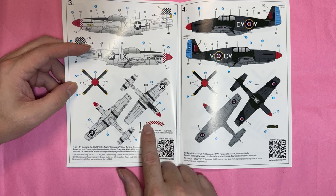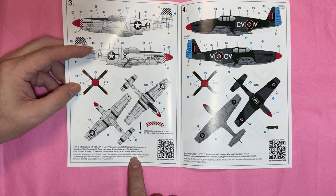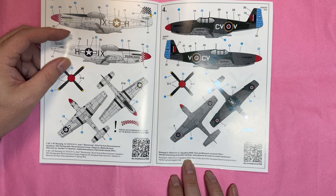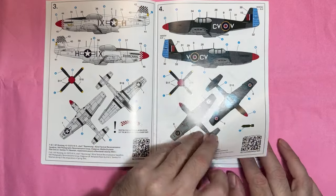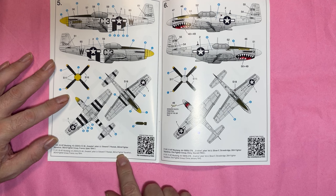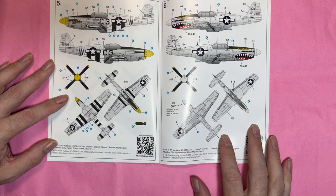We've then got the 'Arziel Boomerang' with nice checkerboard markings from the 162nd Tactical Reconnaissance Squadron, Photo Reconnaissance Group — Second Lieutenant Stanley Newman, involved in D-Day preparations. Next one is the Royal Australian Air Force in Italy 1945, flown by several pilots. Then 'Snooker' by Lieutenant Edwards T. Polack of the 382nd Fighter Squadron, 363rd Fighter Group, France, 19th July 1944 — not long after D-Day, as it's missing the invasion stripes on top.